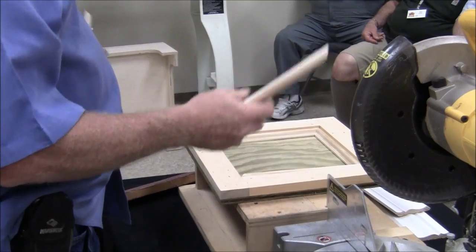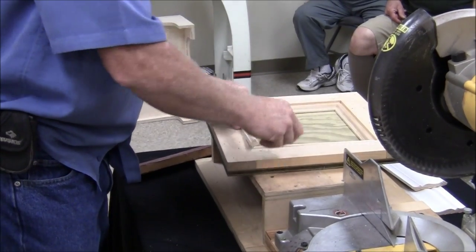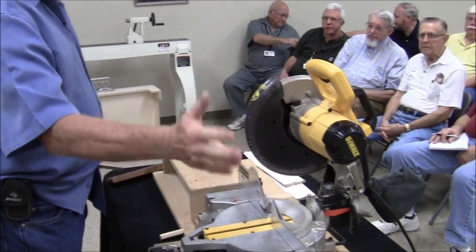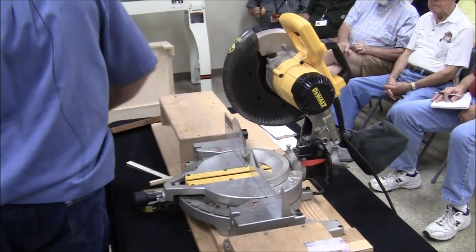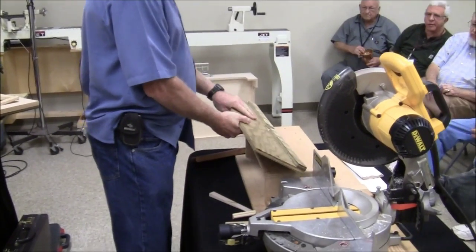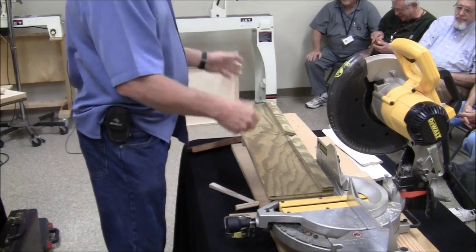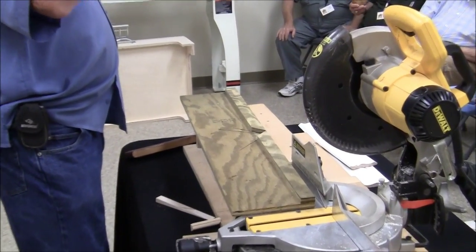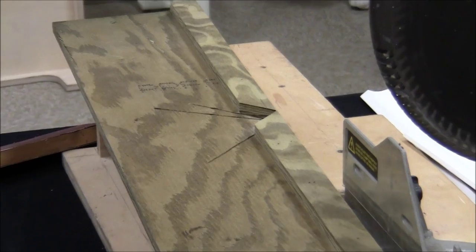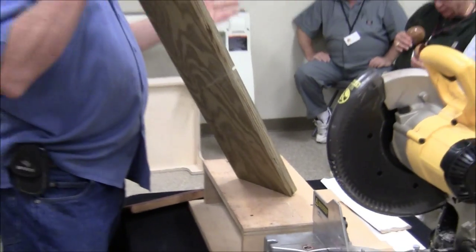A lot of guys will go ahead and nail their square together first — get it all set up on a table, pin the corners, and then set that down in the frame. But you can't get it down in there as snug as you can this way. The secret is getting it nice and snug and just putting a little bevel back there. Because if you try to build it outside, you set it down and the moldings roll away from each other and you leave a little crack. If I've got a lot of panels to make, I always make up a dedicated table.